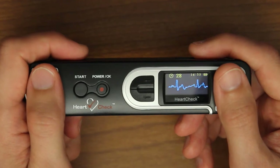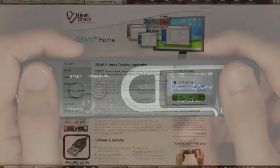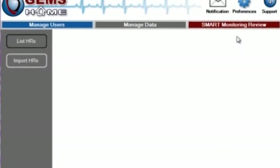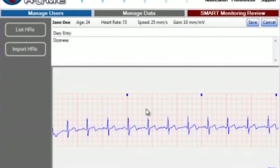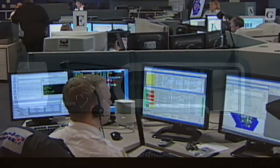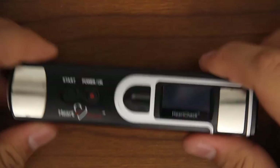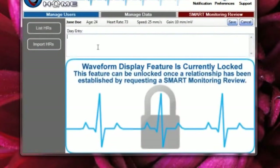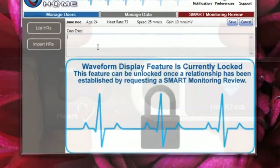Using GEMS Home: the HeartCheck Pen will allow you to record and save your ECGs, but you'll need the free GEMS Home software in order to view, print, or use the smart monitoring service to send your ECG files to an ECG coordinating center for analysis. When you first receive your HeartCheck Pen device, it will be in locked mode. While in this mode, you will not be able to view or print ECG waveforms.